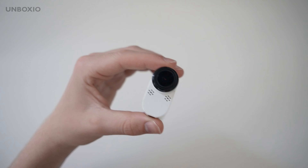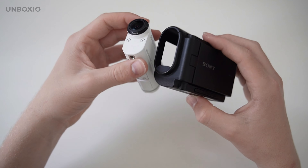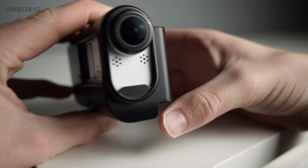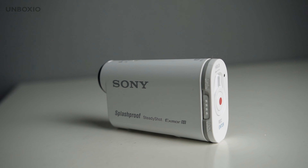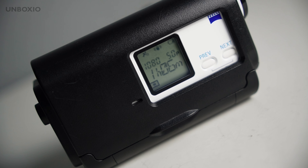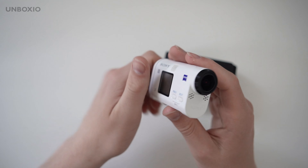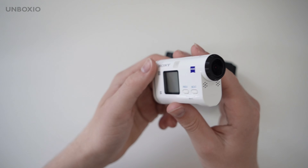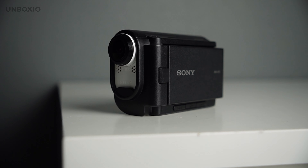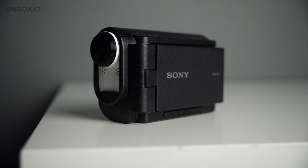I think this idea of being able to turn your action cam into a camcorder was really cool, and I hope that Sony will make action cams and camcorders again. They were really cool little cameras that you could carry around everywhere with decent audio quality and stabilization, and they also had an option for smaller file sizes. So what do you think of this action camera? Let me know in the comments below, and thank you so much for watching.